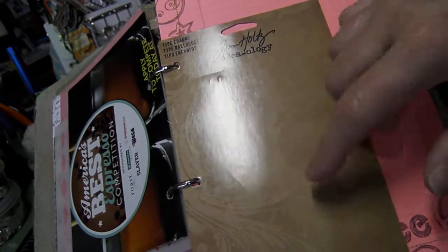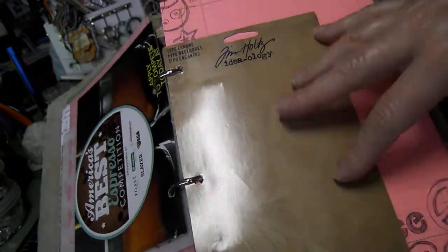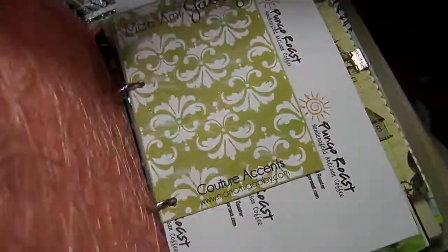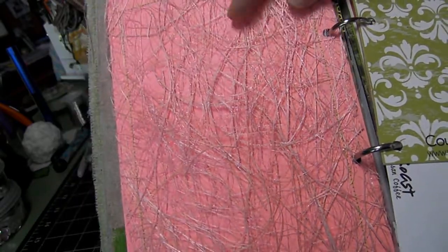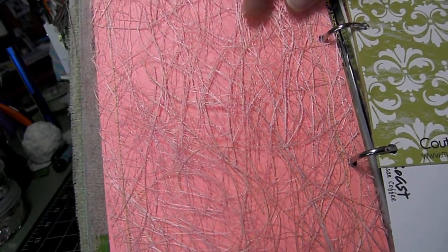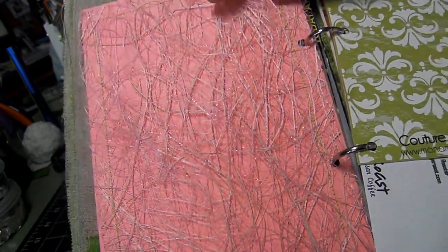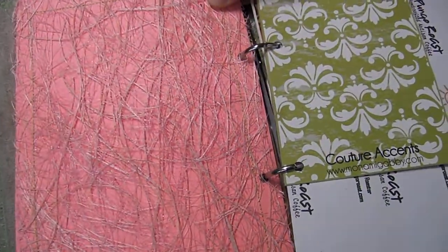Then just a basic background that Tim Holtz things come in — so that's part of the packaging. And then some journaling paper. This material was sent to me from Teresa, who is also a member on Scrappin' Days, so I included that on the back of this paper. I sewed it on.